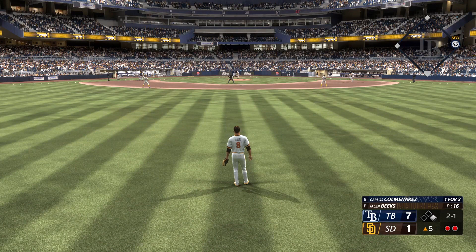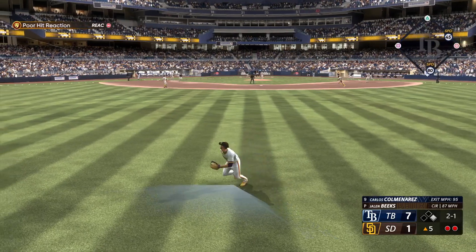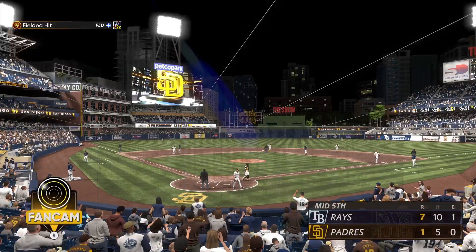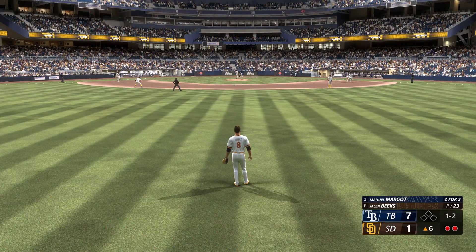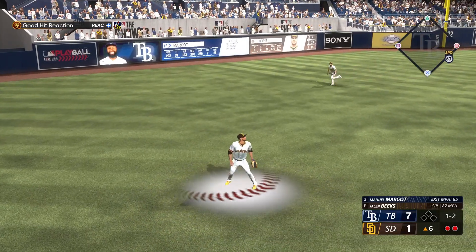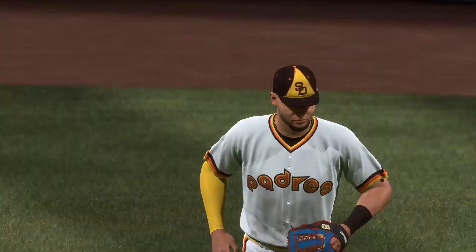Now up for Tampa Bay, number 55. The 2-1 — in the air, pretty deep out to center field. Makes the grab and that is that — one left for Tampa. Two outs, bases empty. Manuel Margot up to the plate. In the air out to center — Jaquez in position, he's got it, and that'll end the inning. Three up, three down that time.